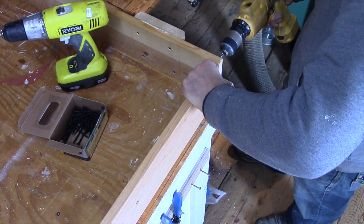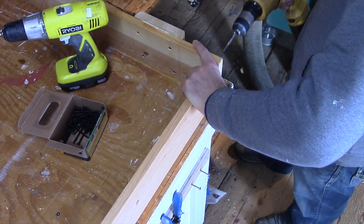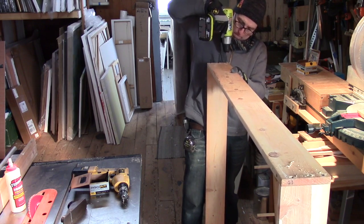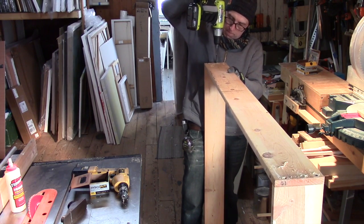Here I am pre-drilling, and then I'm going ahead and screwing the crate together with about two-inch drywall screws.